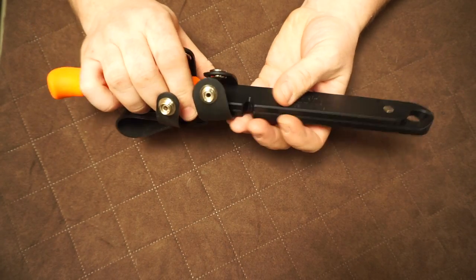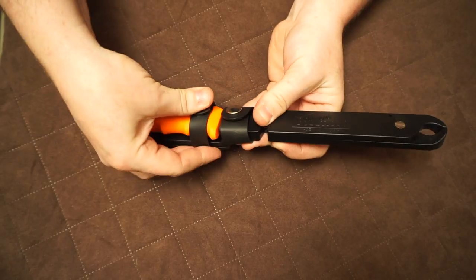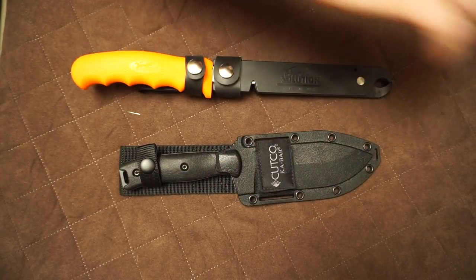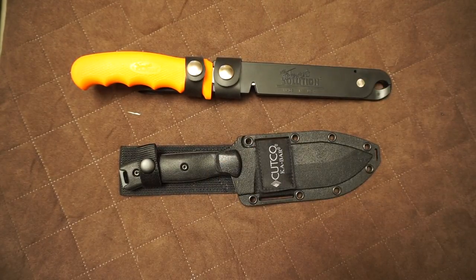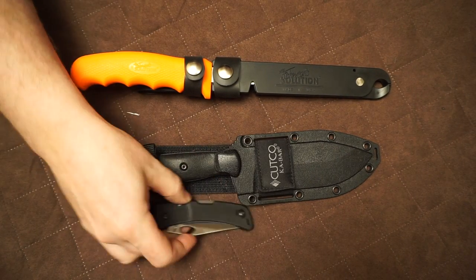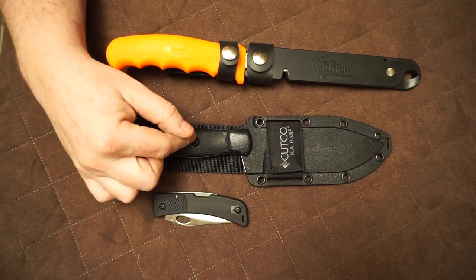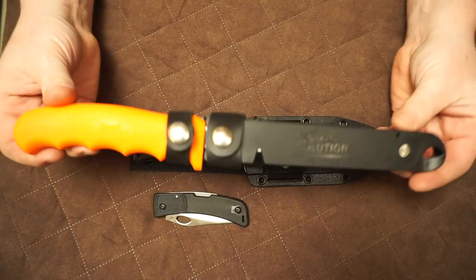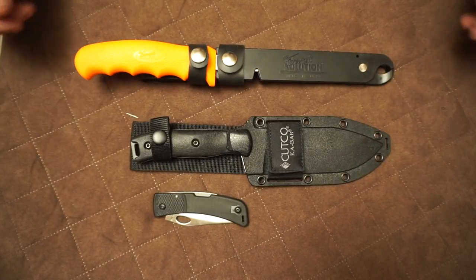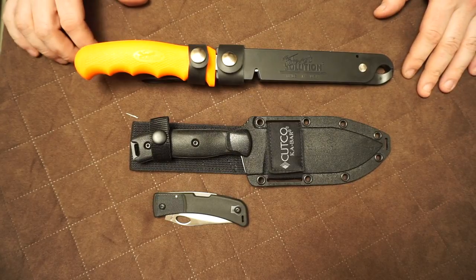This is the knife that made me buy Cutco. I bought the Outdoorsman and the 1891 pocket folder, which totaled $300 — $199.99 — and I got the Fisherman's Solution, which is a hundred-dollar knife, for free. So basically I paid a hundred bucks for everything.